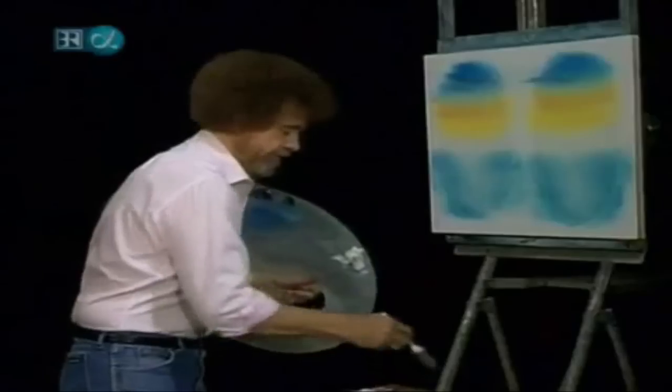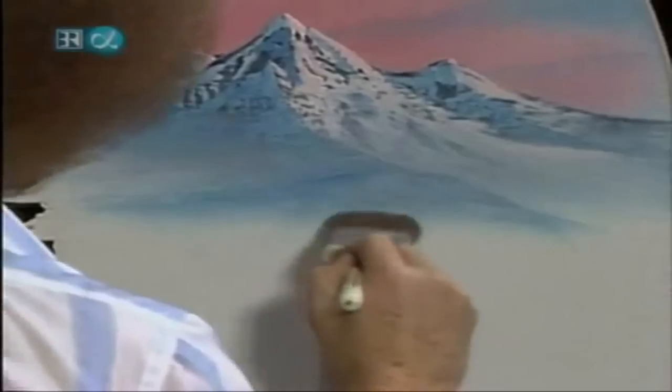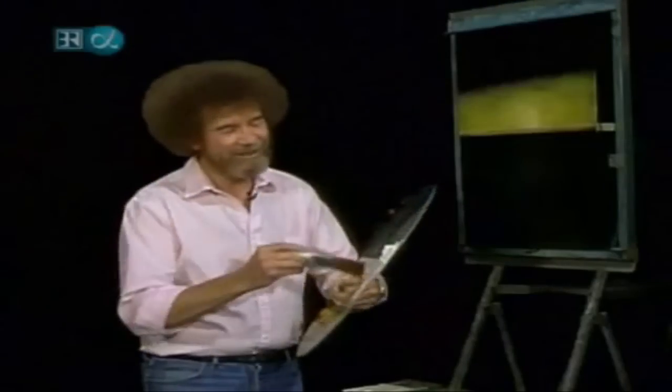One thing about these though — you will become an expert brush washer. Just enjoy it, and that's where you take all your hostilities and frustrations. There we are, a lot of fun. Just have a little fun and off you go.